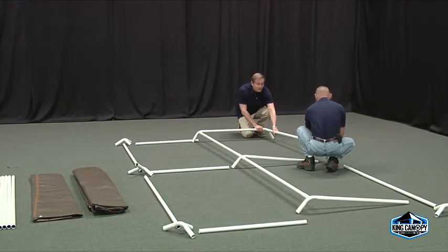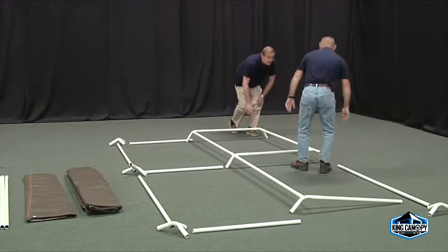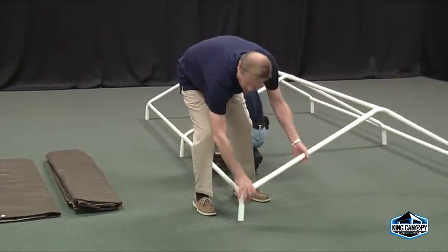Start assembly by working from one end to the other, connecting the center ridge pipe into the three-way and four-way fittings. Once the center framework is fully connected, start assembling the left and right sections of the frame.